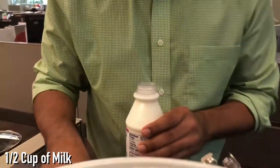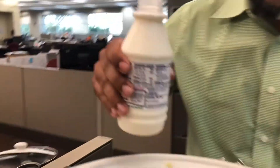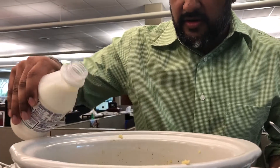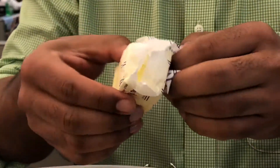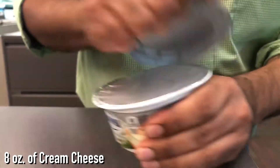You want to add a half a cup of milk, or more if you need it. I'm just eyeballing it because again here at the monitor we don't have measuring cups and I forgot to bring them. This helps make it a little creamier. I'll throw in not a full stick of butter but half a stick of butter, and you want to add eight ounces of cream cheese.